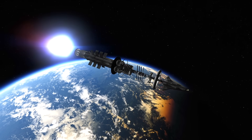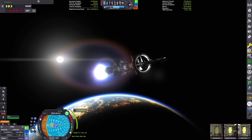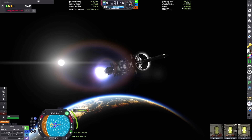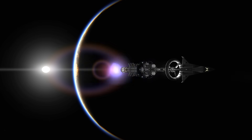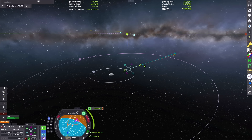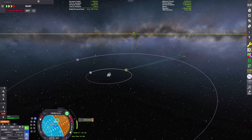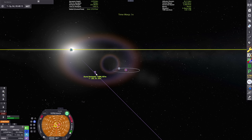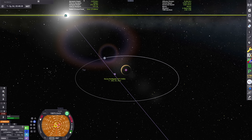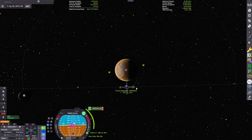We're executing this maneuver now to put us on an intercept trajectory with Duna in a couple of weeks. I have to do a small course correction maneuver as I didn't quite get the approach I wanted on my first try, but we're adjusting the flyby to give ourselves a nice periapsis close to the planet where we can start planning our deceleration and capture maneuver on the other side of the trip.